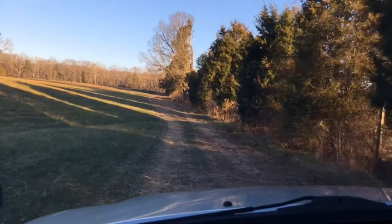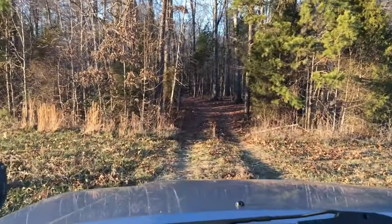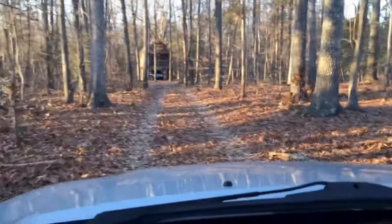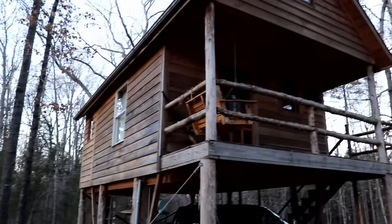This cabin sits on 28 acres — some beautiful rolling fields, some wooded, and some creeks and gigantic trees. Beautiful scenery that you would want at your cabin.